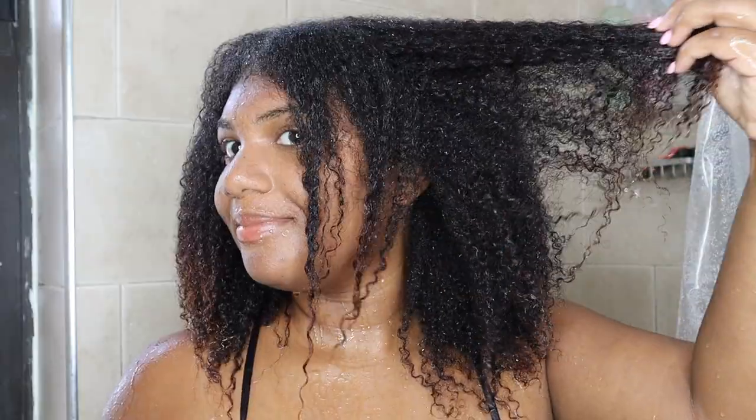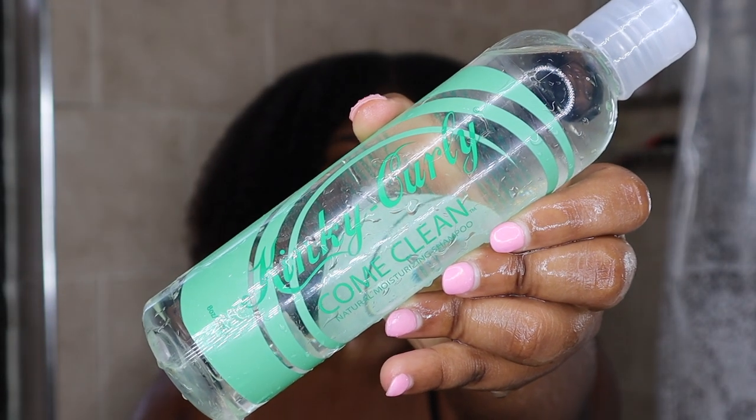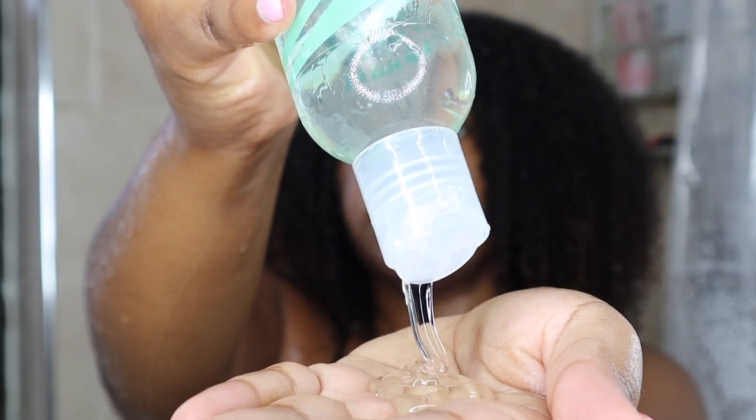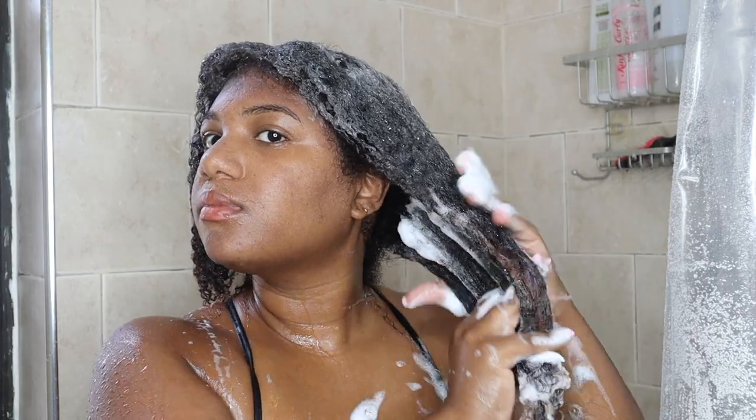Here is how my hair looks after saturating it with water. I'm going to be shampooing my hair with the Kinky Curly Come Clean shampoo. This shampoo is made of a blend of organic plant and food extracts that work together to moisturize your hair, as well as clarify your scalp.